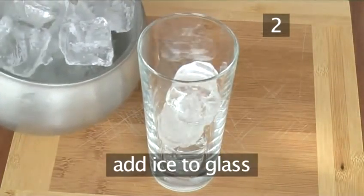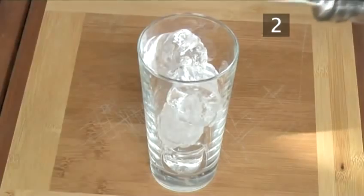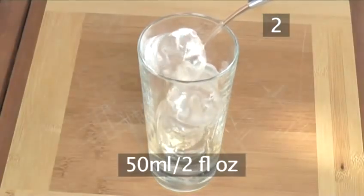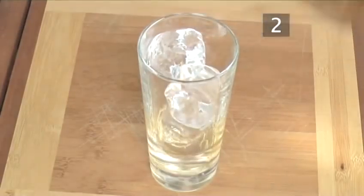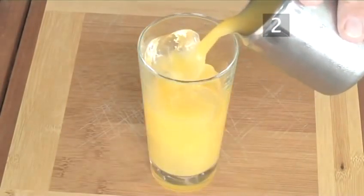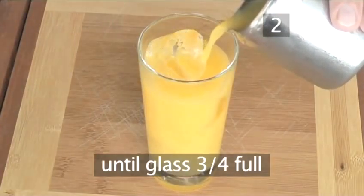Step 2: Prepare your cocktail. First, almost fill the highball glass with ice cubes. Next, measure out 50ml of tequila, about a long splash, and pour it over the ice. Then add 125ml of orange juice, or just fill the glass three quarters of the way up.